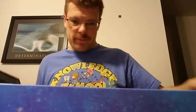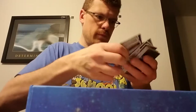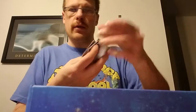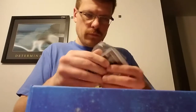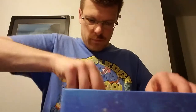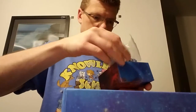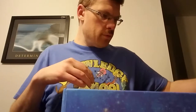I got some punch-out chips in here. I got some objective cards, cargo cards, and reaction cards. You get cards like this — that's cool. Got some more cards, got some dice — different types. Looks pretty neat.